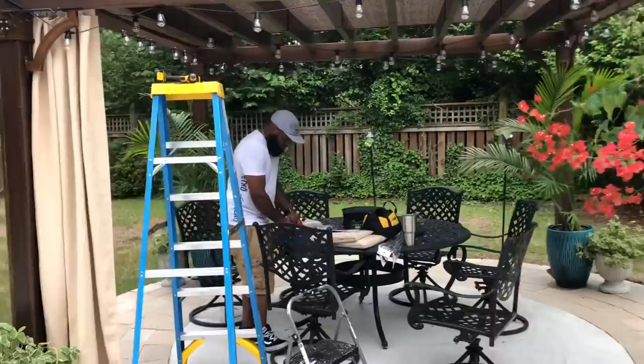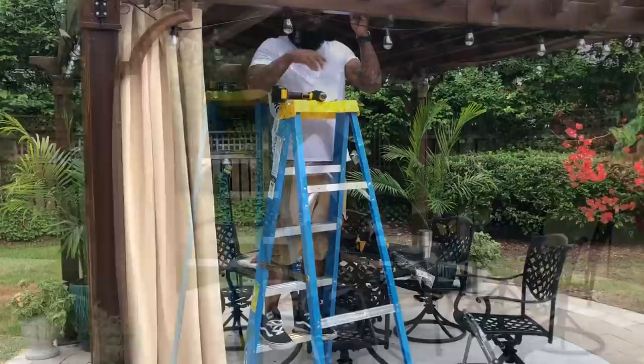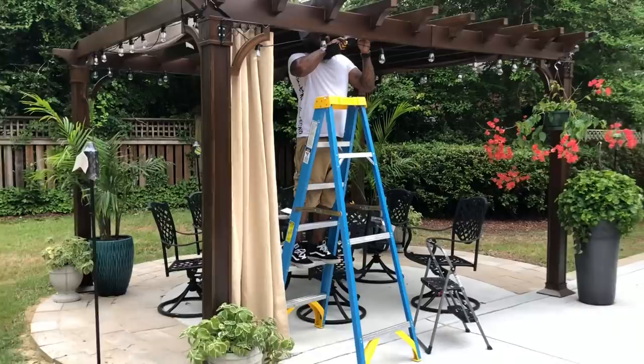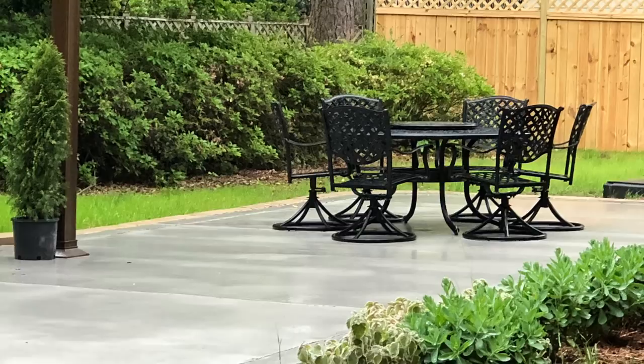My handyman is here again to install the lights for me. I also ordered some curtains off Amazon and I didn't get a chance to film those getting put up — I was just so excited, doing so many things, and I forgot to record everything. But I will leave the link in the description.